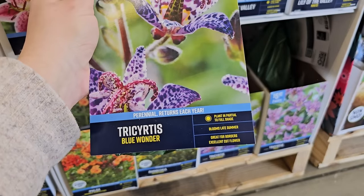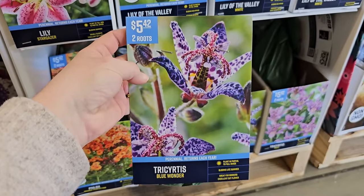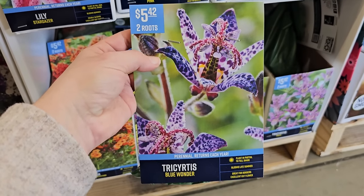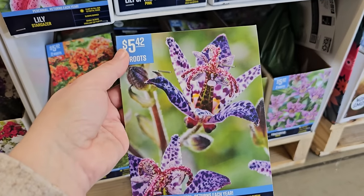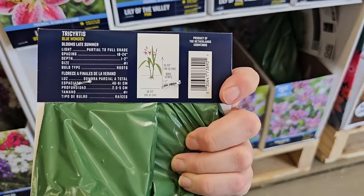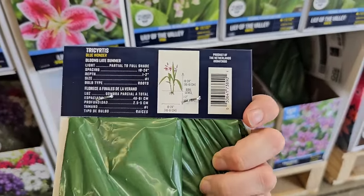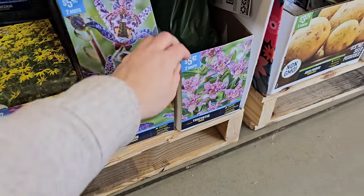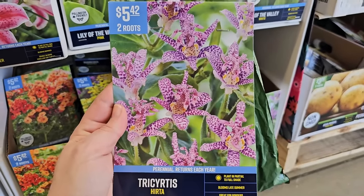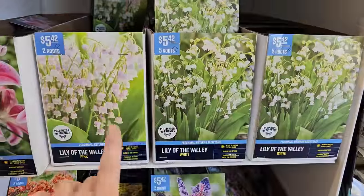Some Tricyrtis — these are a shade plant. Plant in partial to full shade; I've never grown them before but they're really interesting. The bloom looks really large in the picture, but from what I understand these are actually pretty small, though very pretty with a lot of interest from all the speckling and different colors. Two roots for $5.42, getting 18 to 24 inches in height with a strappy green foliage similar to an iris. This variety is called Blue Wonder. There's also a variety called Herda — very wild and tropical looking, two roots for $5.42, blooms late summer.